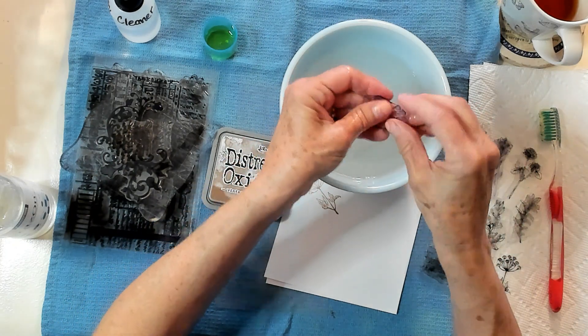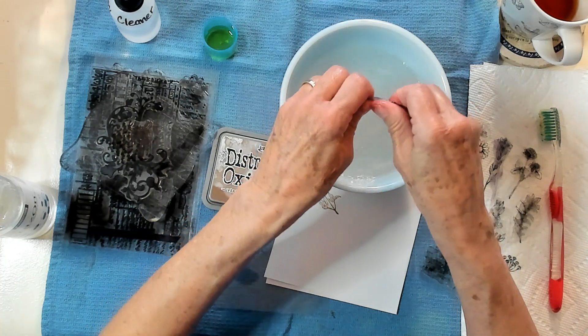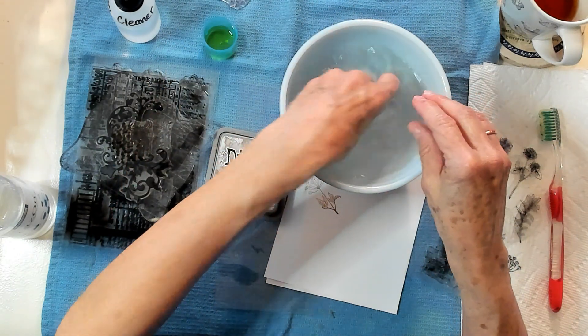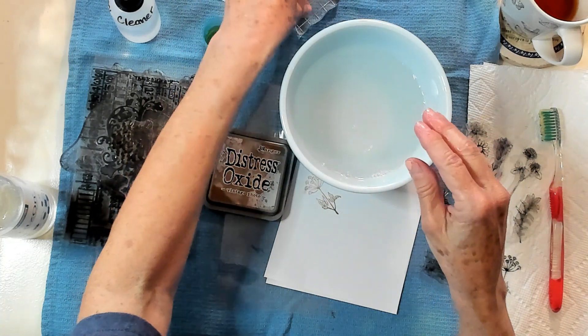You can also wash the back — that's what happens when it doesn't stick anymore. It's got residue stuck to the back, and all you have to do is wash it off, get the grime off, and then it will once again stick to your plexiglass backing.